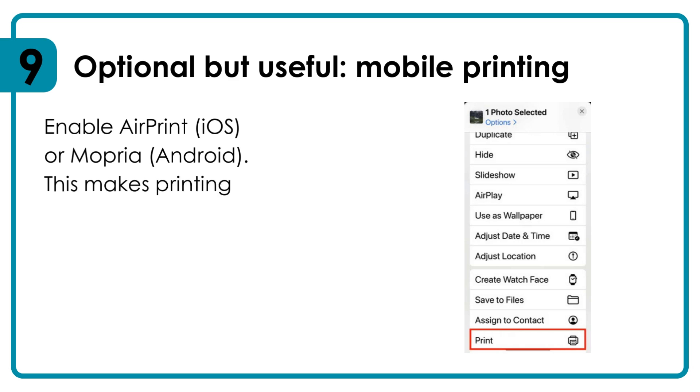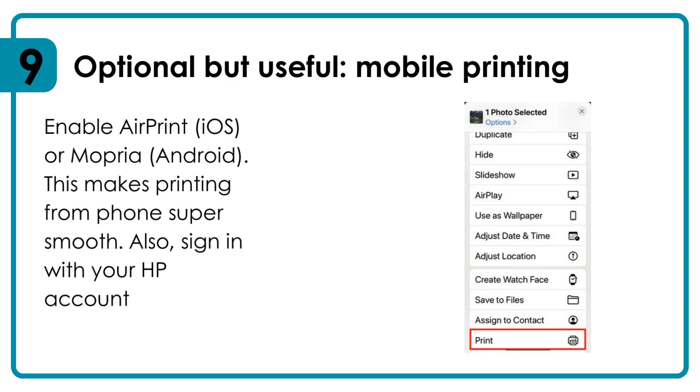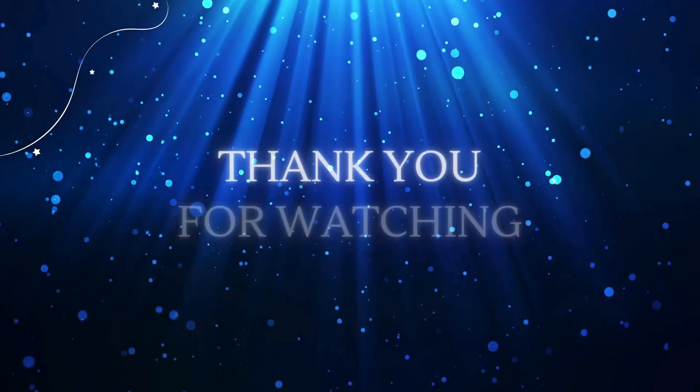Enable AirPrint for iOS or Mopria for Android — this makes printing from your phone super smooth. Also sign in with your HP account for cloud printing. Thanks for watching!